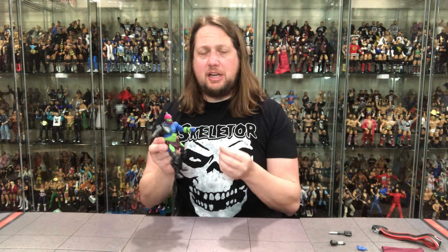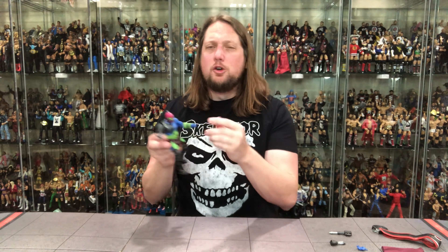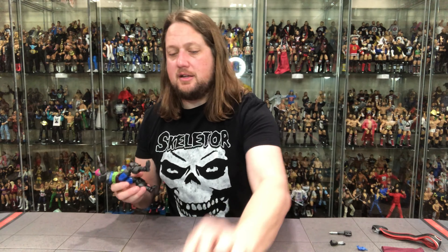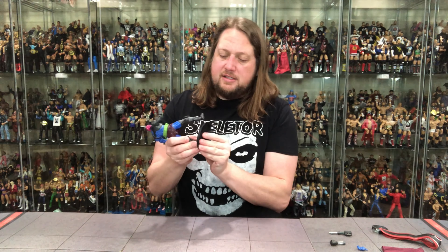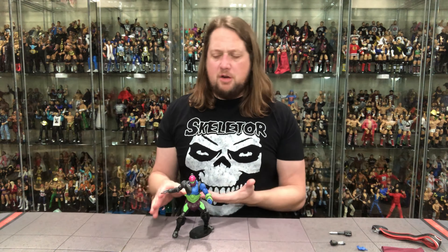I really do like this a lot more than I thought I would — I just couldn't get past that lizard head, but being able to move the jaw to close it really helps the figure. I wish it looked a little better in-package for mint-on-card people, but it is what it is. Does he fit on a stand? A Ringside Collectibles stand — of course he does. That's what I use for all my Masters of the Universe Revelations figures to make sure they don't fall.